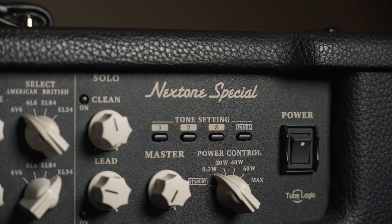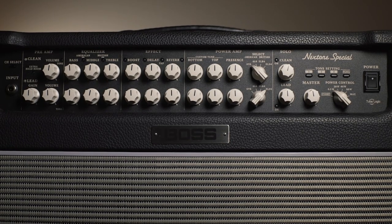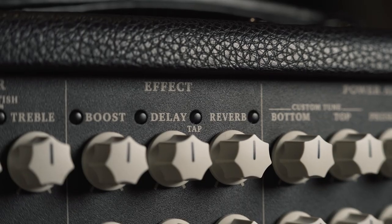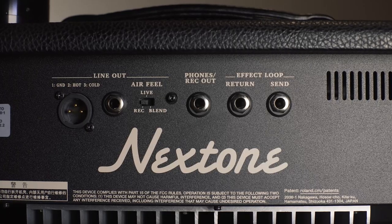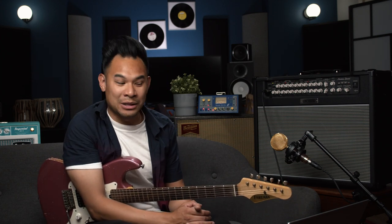The Next Tone Special is the big boy — it gets pretty darn loud. You can tell there are two channels here: a clean channel and a lead channel with a full knob complement for each one, so there's no compromises there. There are effects that you could have easy access to, solo buttons, as well as different tube and EQ voicings. There's also an IR out in the back, so if you want to go to front of house without micing your amp, you can do that and have it sound really, really wonderful too.